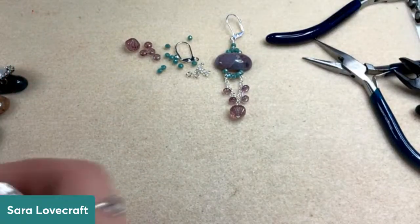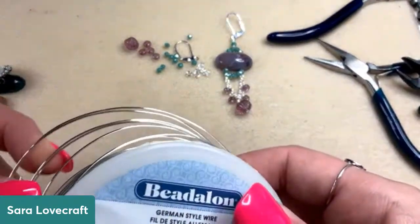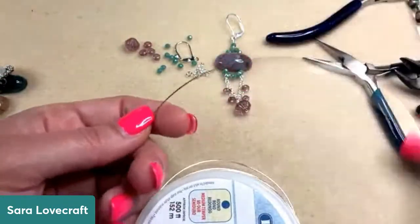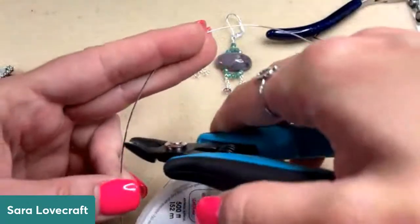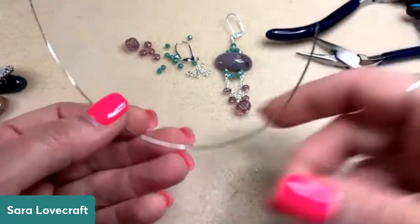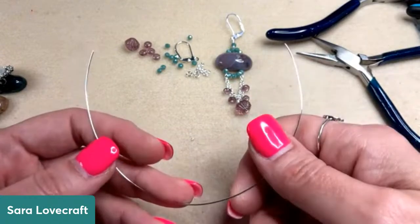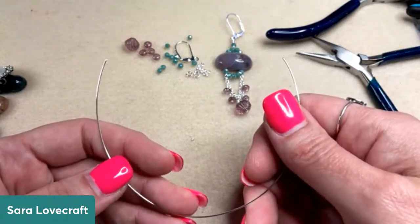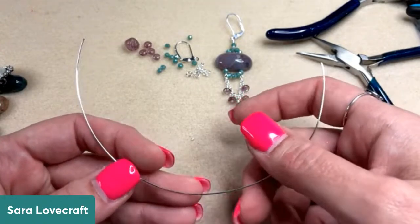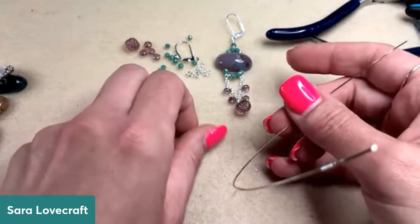So let's get started. We're going to use some 22 gauge wire for this — I'm using German style wire. If all you've got is artistic wire, that's fine. But if you struggle with your wrapped loops, I definitely recommend switching to the German style wire. It has a little bit more structure to it. This is considered a medium tempered wire, whereas artistic wire and other craft wires are dead soft. This is specifically designed for wire wrapping and wire weaving — it makes your wrapped loops a little bit cleaner.